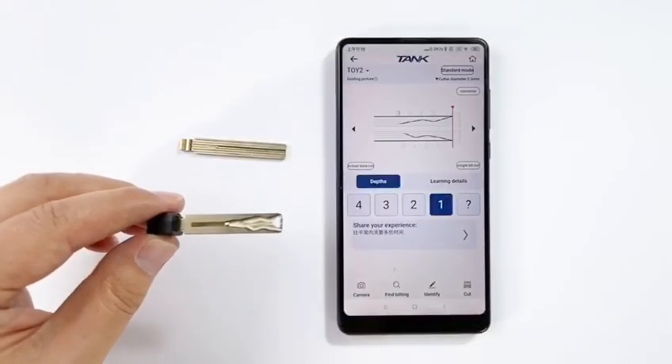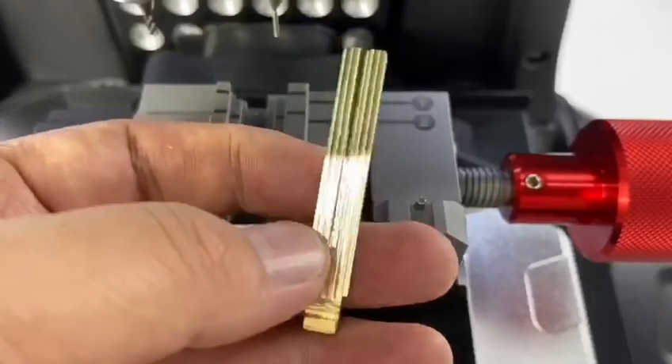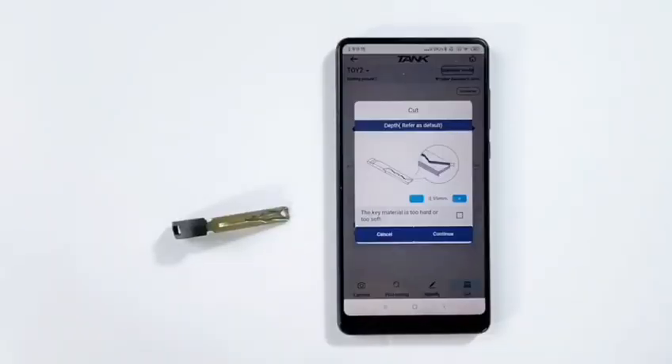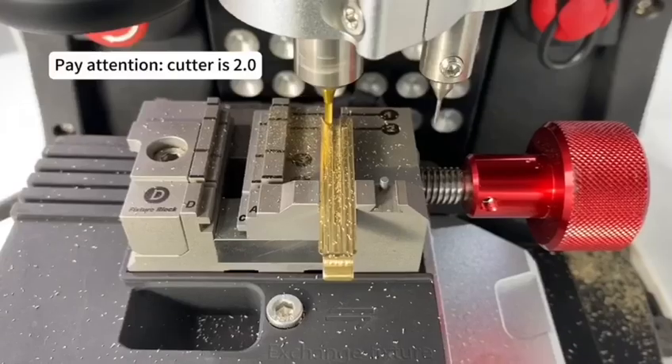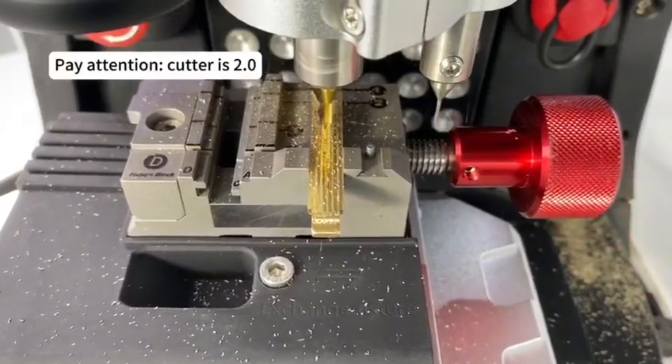Check the key bitting, and then install the key blank. If it gets ready, click CUT. Pay more attention: if you cut the key, please change the color 2.0.